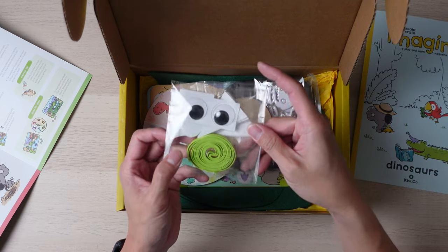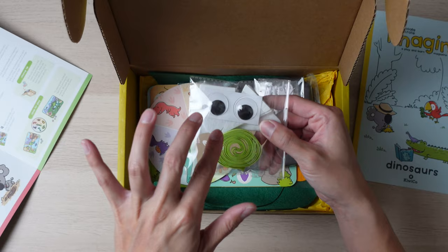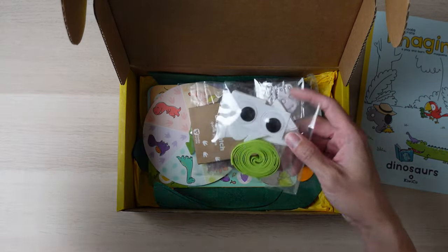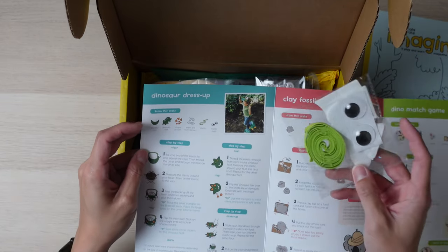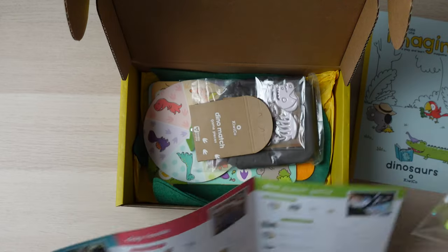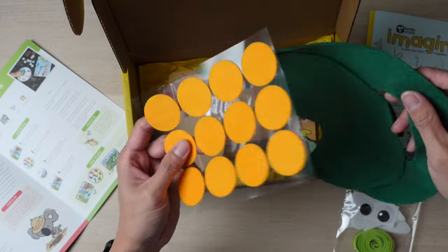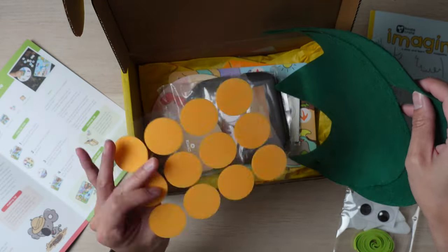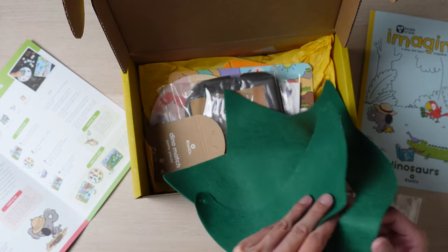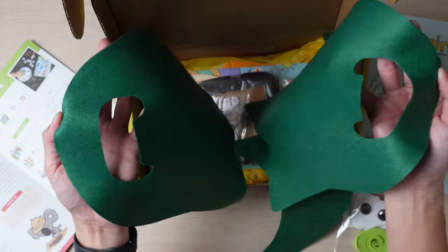This set of stuff here I assume is for the dinosaur dress-up, so you're going to be able to use this to make a visor. This looks like it's the elastic, the teeth horns, and the wig lines. And then this part here is for the shape stickers, and then this is for the visor and also for the feet.